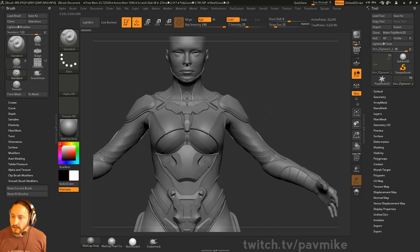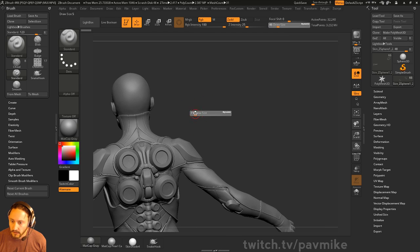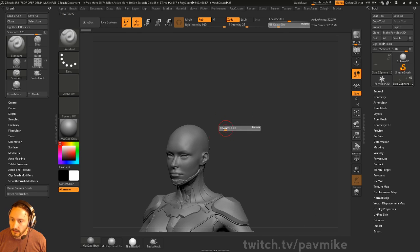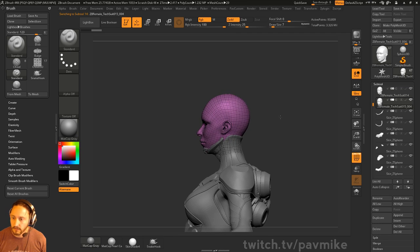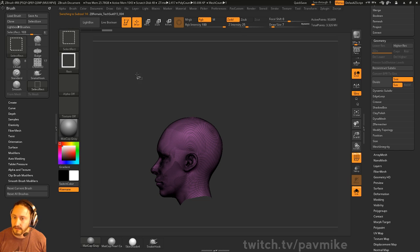We're getting really close to finishing this thing, and I want to get into some other stuff, so I'm going to go ahead and finish this out today. Let's see where I want to start — I kind of want to do something to her head here. Let's go ahead and duplicate this off, go into Polyframe, delete lower, go into solo mode here, and take a slice.